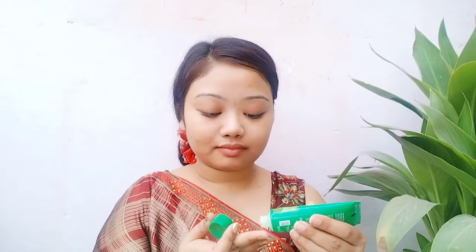First we apply a moisturizer — I am using Pond's Super Light Gel moisturizer. Whatever we apply on the face before makeup, it is necessary to apply on your neck too. I am also using aloe vera gel as a primer — the Labolia brand aloe vera gel, which is very good.